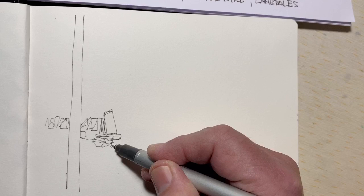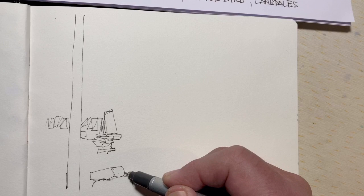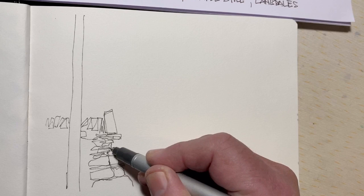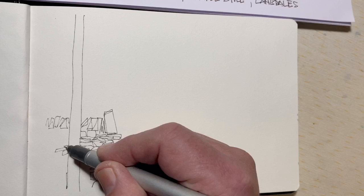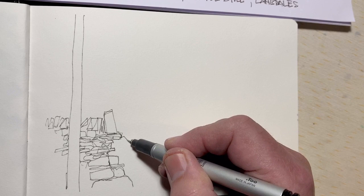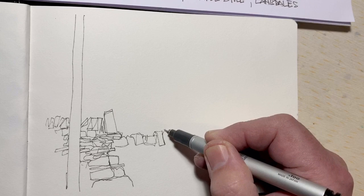Working from front to back — there's the dry stone wall and a big pile of stones here that I can't quite see clearly in the reference photograph. Working from a reference photograph is nowhere near as rewarding or fulfilling as actually being out in the fresh air drawing from life, but at the moment we're all prevented from doing that, so this is the next best thing.